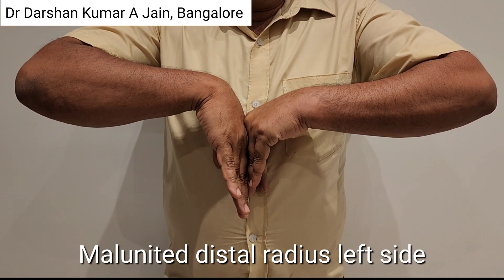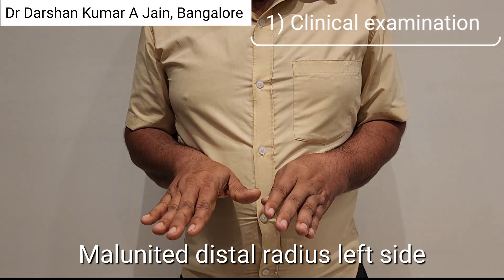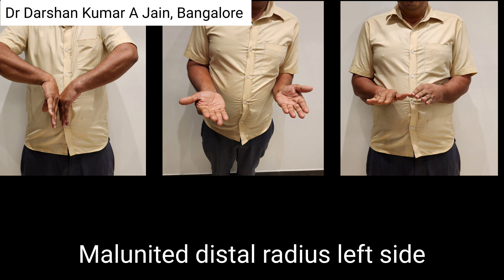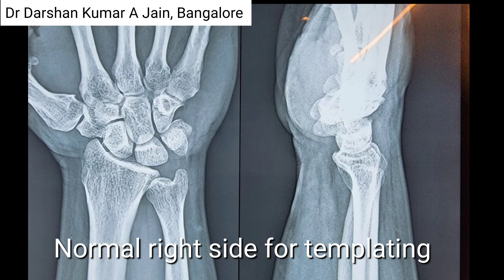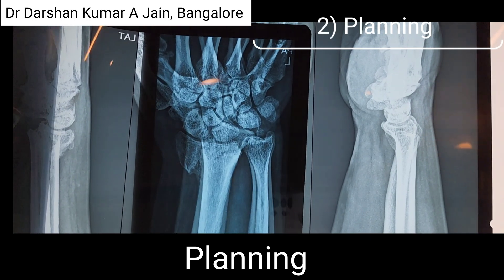Here are the five points to get excellent results for a malunited distal radius fracture. The first point is clinical examination showing loss of dorsiflexion and rotations. A crooked wrist is obvious on the left side. You can see the palmar flexion is lost, and he has enough deformity. A good X-ray shows both the loss of angulation, height, and tilt, as well as the contralateral side for good planning.